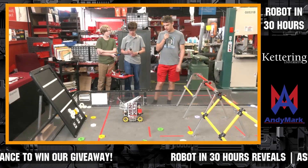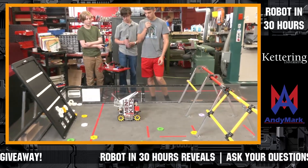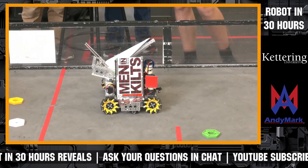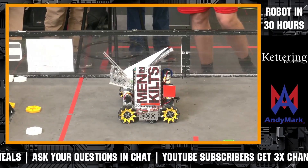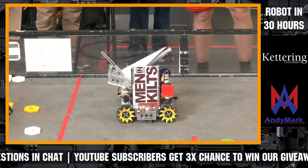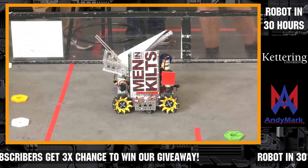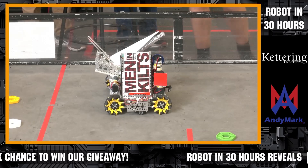We have started programming our lift to get our pixels up onto the board, and we have added our plane shooter. What we have learned through this experience is that we need to reiterate our intake, because it is a very inefficient way to pick up the pixels by picking them up in the center. It may work, but it's not the wrong way to do it — it's just very inefficient.